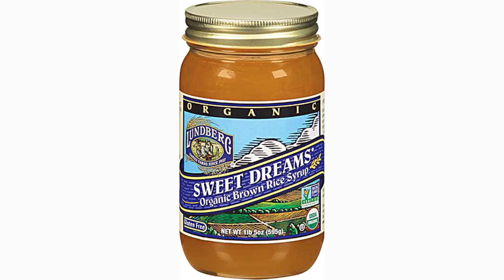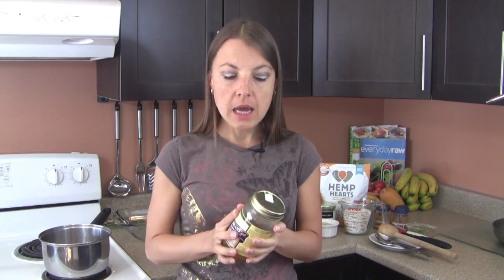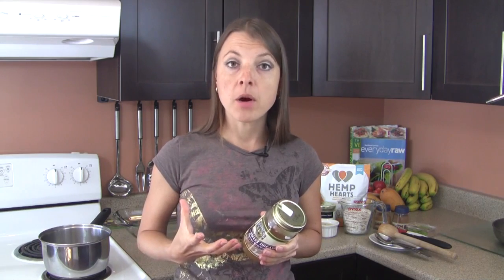Our next ingredient is brown rice syrup — my favorite comes from Lundberg and they have an organic variety. Brown rice syrup isn't truly raw since it has to be heated during extraction. If you want a truly raw sweetener, you can use raw organic agave or raw organic honey. I personally prefer brown rice syrup because it's thicker and makes the granola bar stick together better, and it digests more like a complex carb rather than a simple sugar.